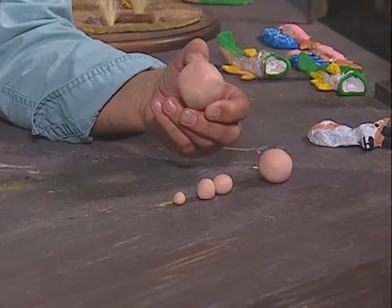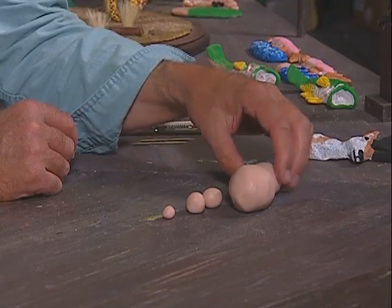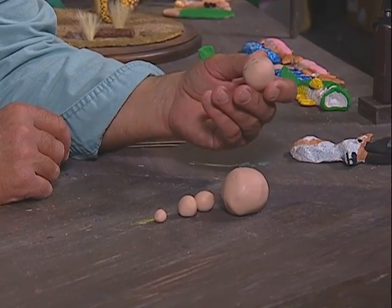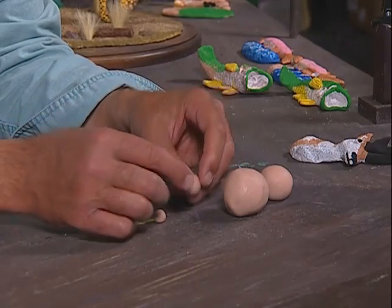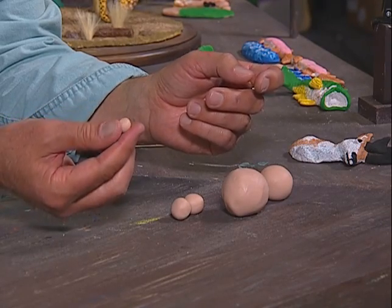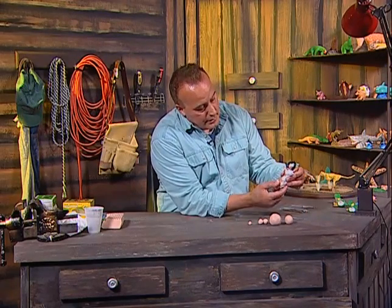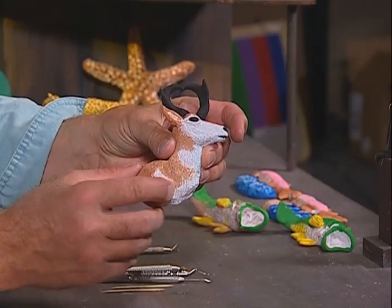The size balls of clay that we'll be using tonight: this larger one is for the shoulder and neck, this other ball is for the head, these two balls are for the antlers, and this small piece is for the ear. The first thing we want to do is work on the neck and shoulders.